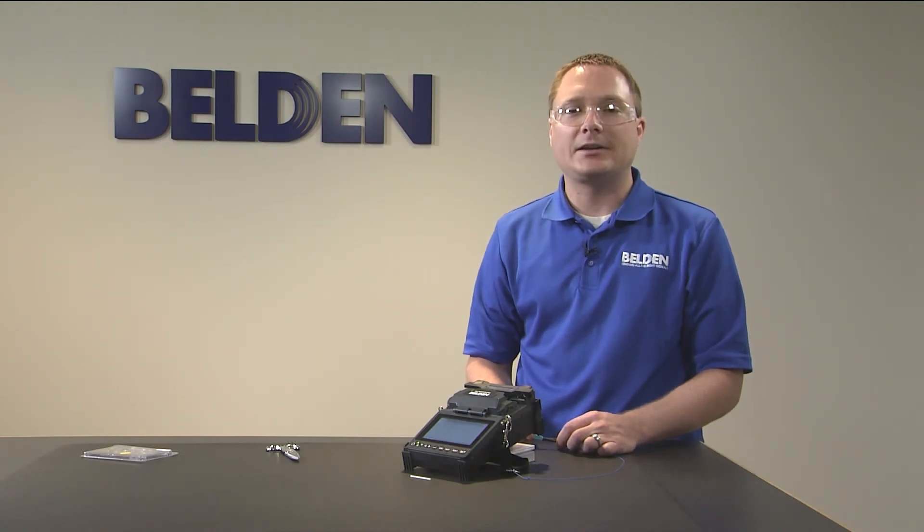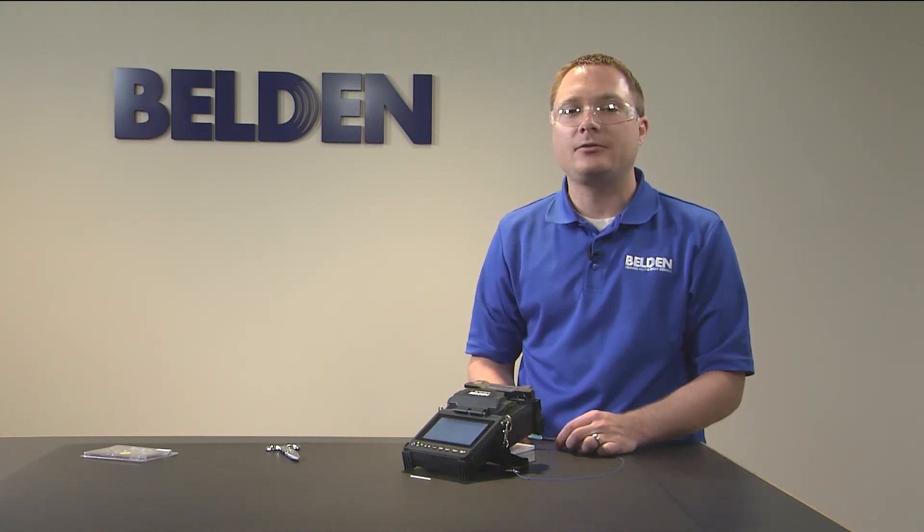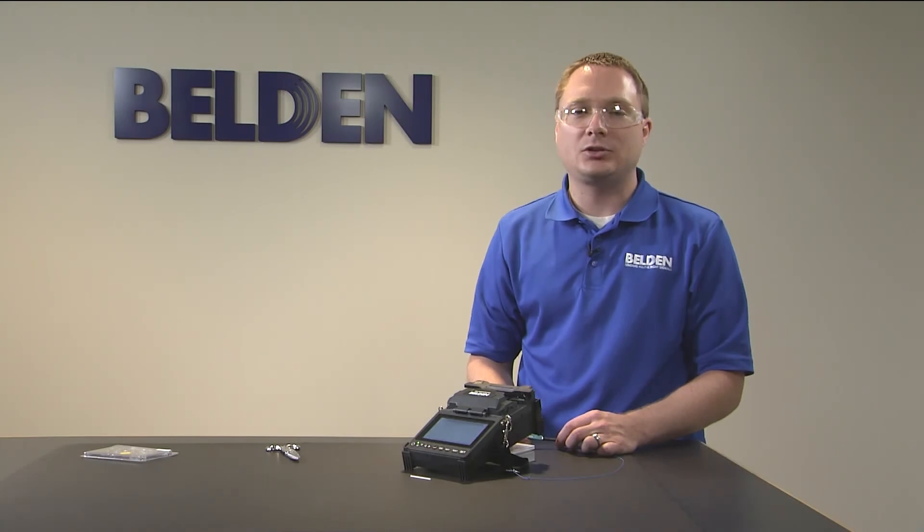To buy our splice-on connectors, contact a sales representative or find a distribution location near you.